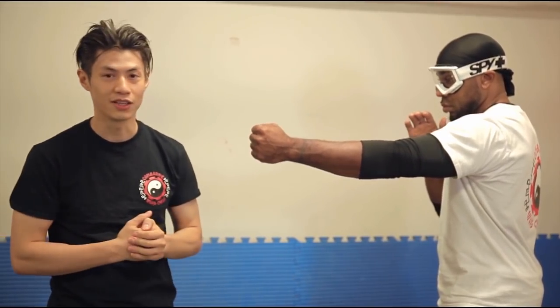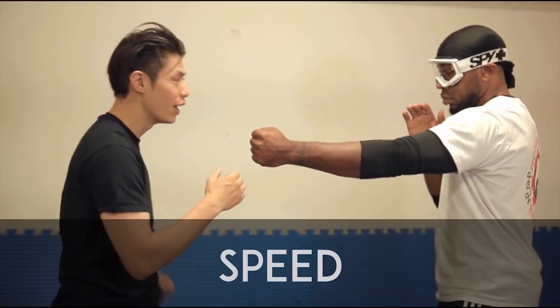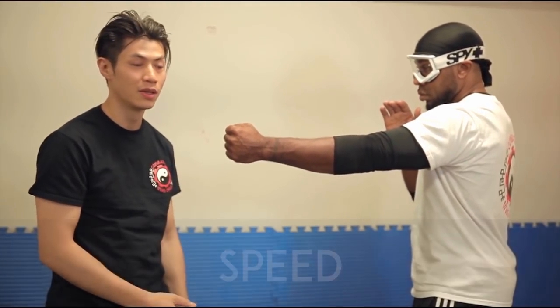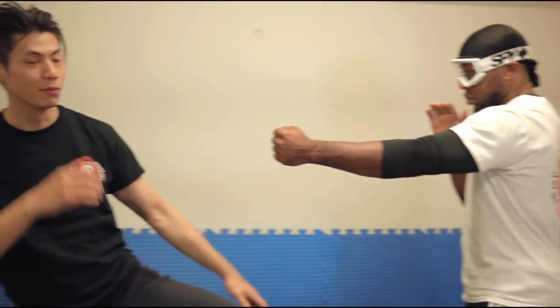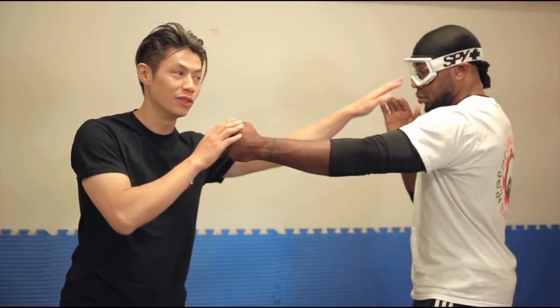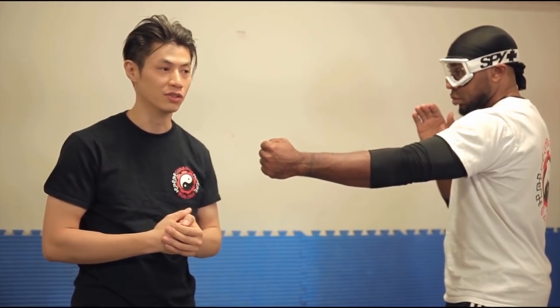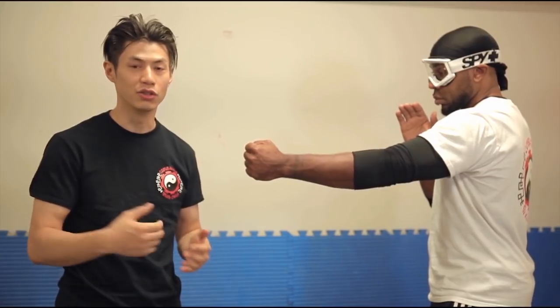Another reason it's so effective is speed. We're not winding up for a big punch, and we're not getting ready for a big kick, which requires a lot of body movement. We're just lifting the hand and simply extending it, which is one of the fastest movements you can use on your attacker. We're going to show you exactly how to use the technique most effectively.